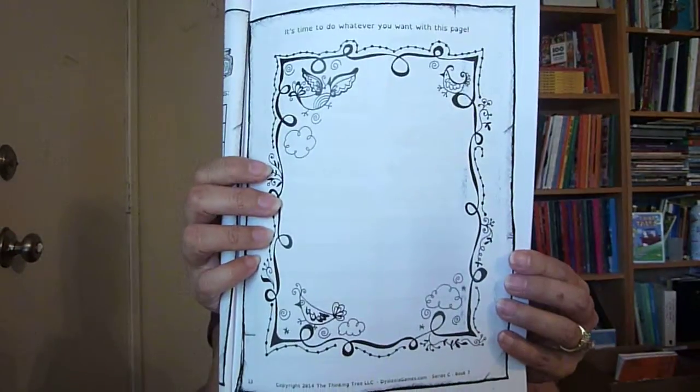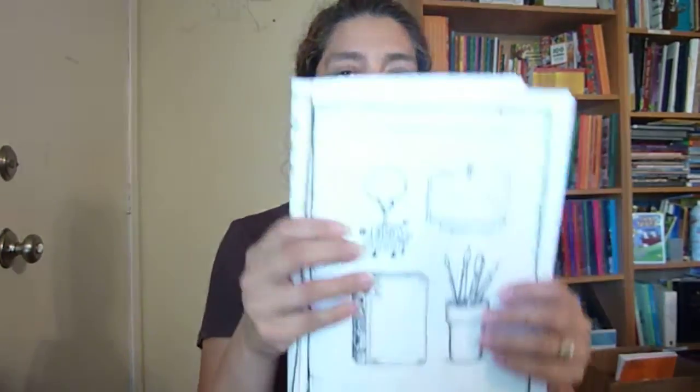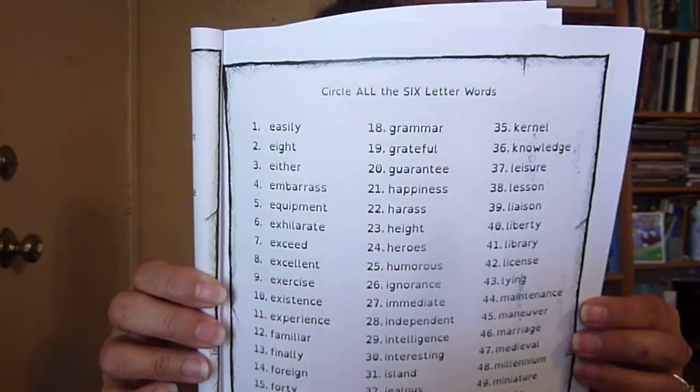Throughout this book it also says it's time to do whatever you want with this page, so there will be pages where they can just doodle and draw — it doesn't have to be with a spelling lesson. Here's another page that says find 20 words with six letters. And throughout this book you'll also have your child do pages like this one, which says circle all the six-letter words, so they'll interact with the words finding only those with six letters. And here's another page: search your house and write down 37-letter words.